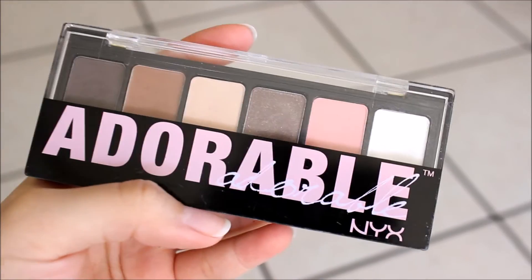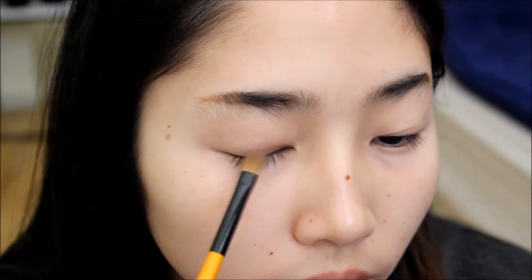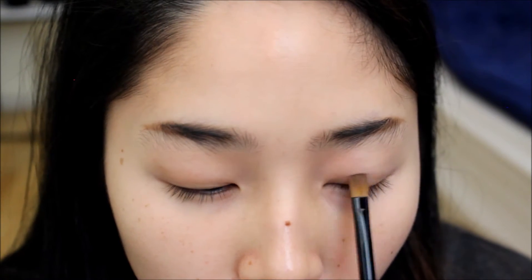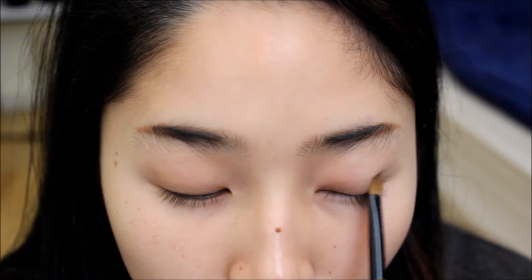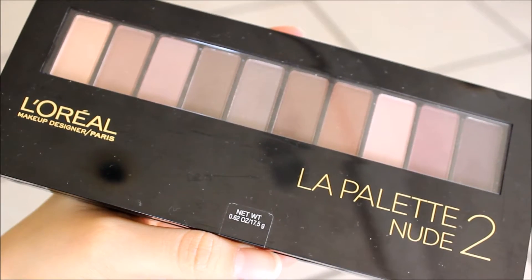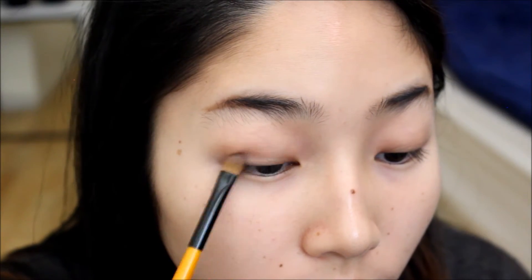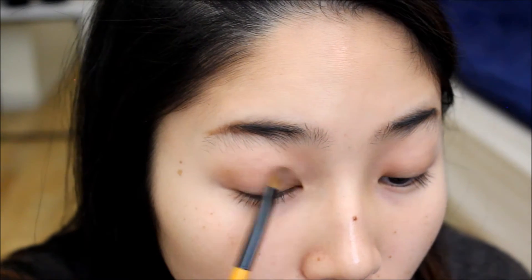Then I'm using the NYX Adorable Palette, loading up the brush with the medium brown shade and putting it all over the lid. Then I'm using the L'Oreal La Palette Nude No. 2, using this taupey shade and lightly putting that on the lid, because Seulgi's eye makeup is a little cooler toned.